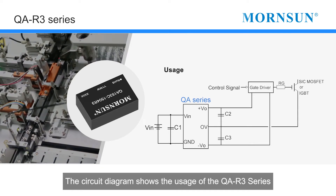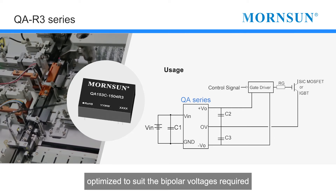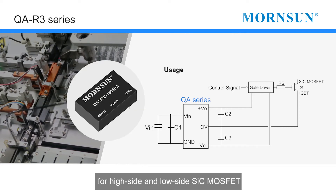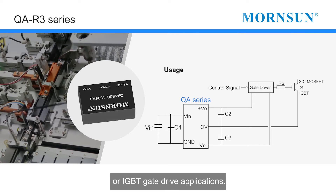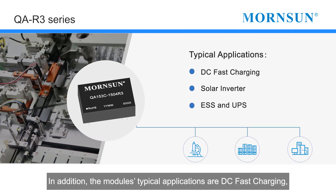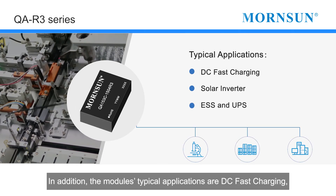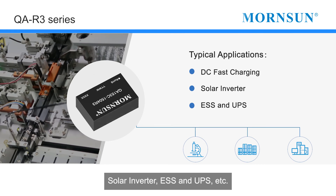The circuit diagram shows the usage of the QAR3 series optimized to suit the bipolar voltages required for high-side and low-side SiC MOSFET or IGBT gate drive applications. The module's typical applications include DC fast charging, solar inverters, energy storage systems (ESS), and UPS, among others.